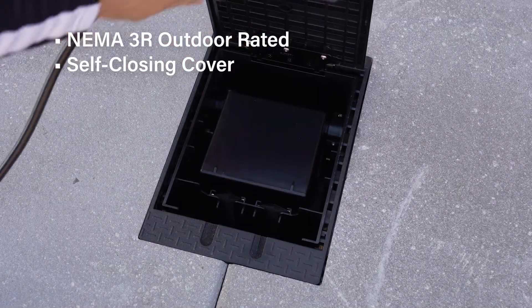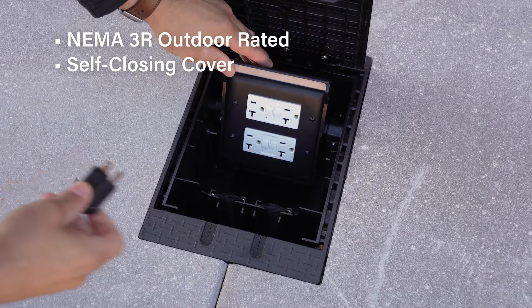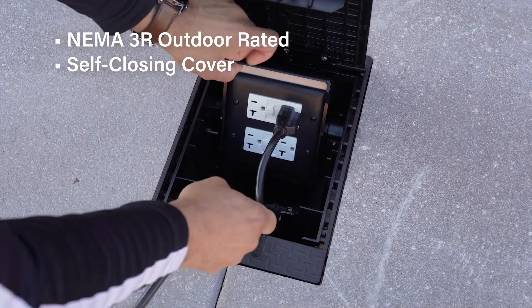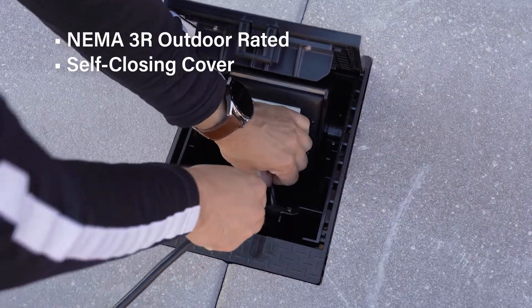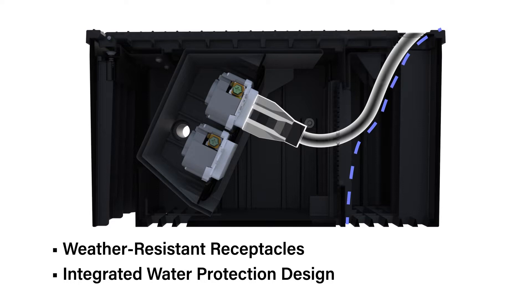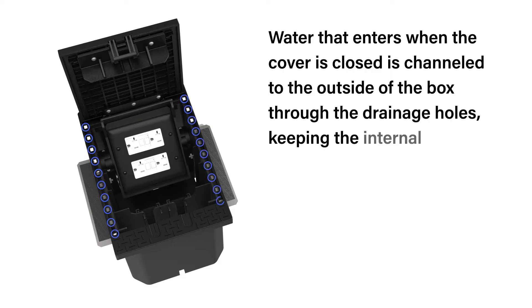An internal rotating electrical box provides receptacle protection from the elements. When opened, the weather-resistant receptacles can be rotated to an upward direction for easy access to connections. While in use, the receptacles face downward and form a drip loop for water protection. Water is also channeled to the outside of the box when the cover is closed, protecting the internal compartment.